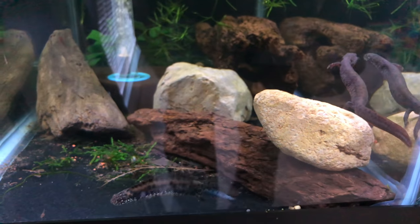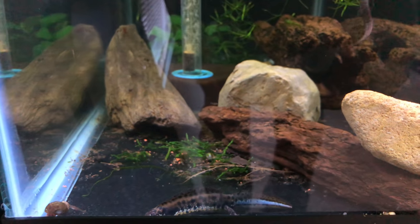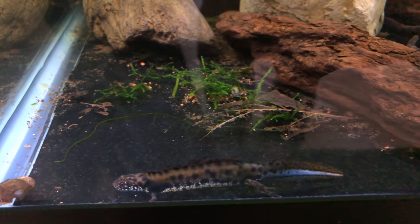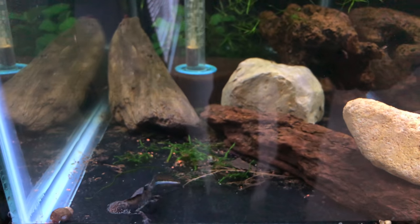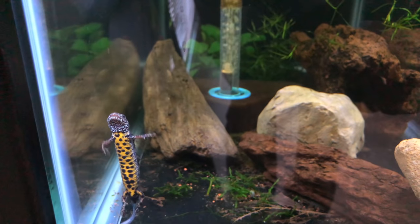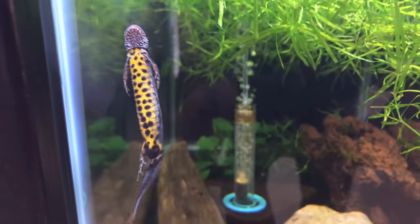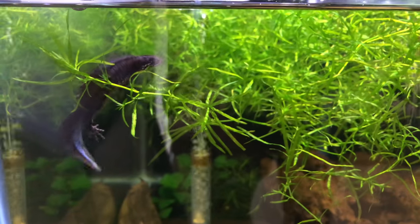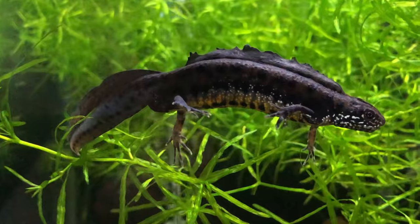I've got a few shrimp in there too, and then some other babies — the white cross endlers, really neat. I'm definitely going to have to give these guys their own tank. I haven't really named any of my aquatic pets, but I think these newts just might get a name. I might leave that up to you guys because I'm sure you'll come up with something better than I will. But how cool is he?